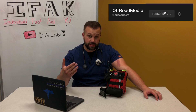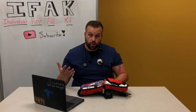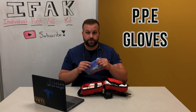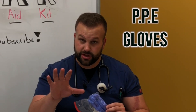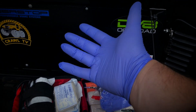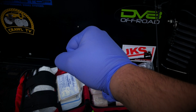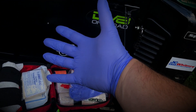Just know that every first aid kit should have a CAT tourniquet. Upon opening the kit, the first thing you're going to see is personal protective equipment — gloves. Every first aid kit should carry gloves; you've got to protect yourself. I prefer blue or black gloves because you can see blood on a blue glove — it's kind of hard to see blood on a black glove. Also in here: tweezers and scissors.